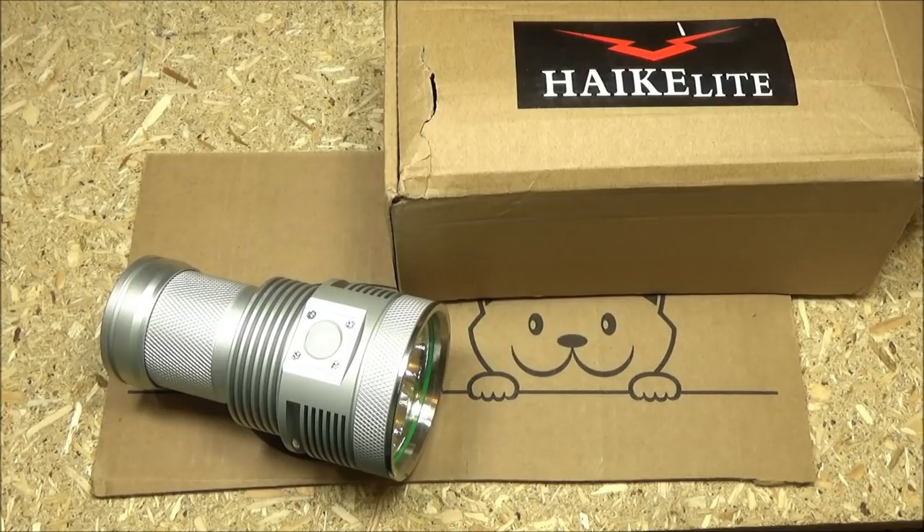That's where Hykalite really shines in the budget-friendly category. Are there any drawbacks? Well, it does get very hot, especially in turbo mode. As you saw on the data sheet, it will step down automatically after two and a half minutes, just to protect the light and protect you. Now, two and a half minutes might not sound like a long time, but in most emergency situations, you're not going to need turbo mode for more than that.